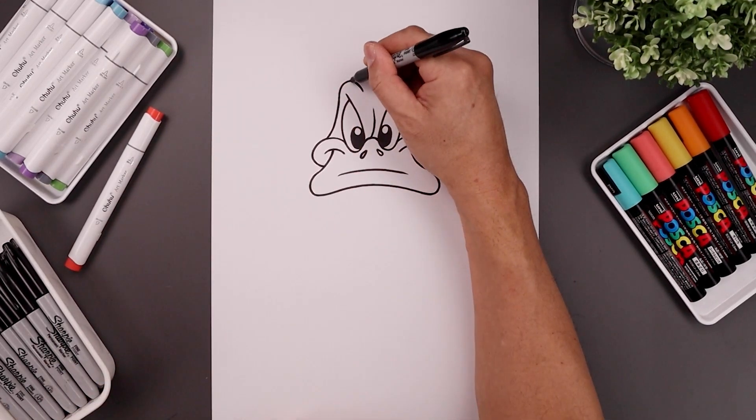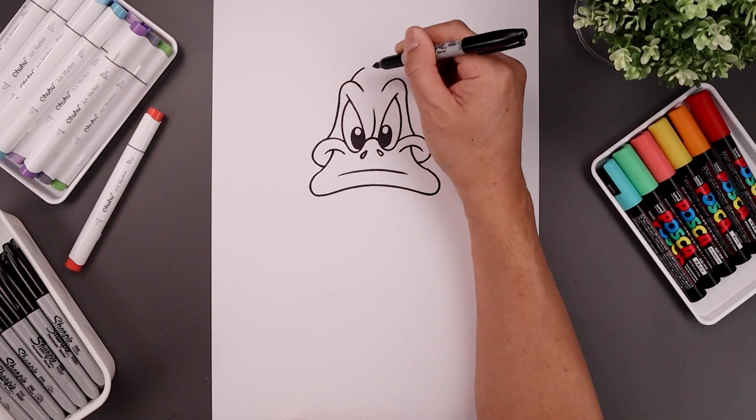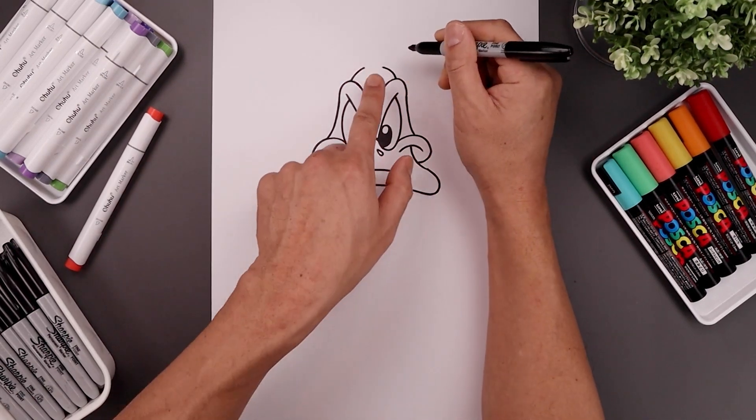Let's draw the top of the head, starting on top of the brow, curve the head coming up and in. Same thing on the right, leaving a gap in the center.